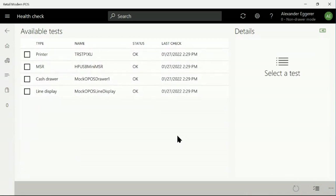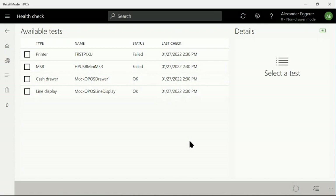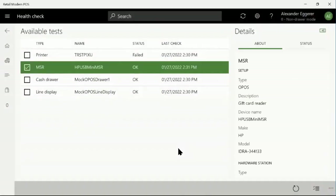Now I'll disconnect the printer and the magnetic stripe reader and rerun the check, and we see that both of those devices have failed. HealthCheck also allows you to test individual peripherals. As a demonstration, I'll reconnect the magnetic stripe reader and rerun the HealthCheck just on that device to confirm that I fixed the issue — and now it passes again.